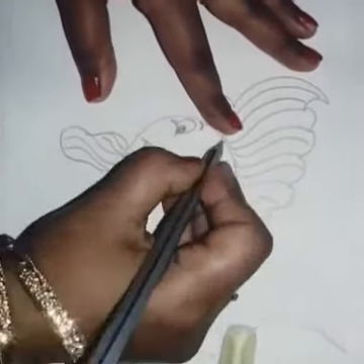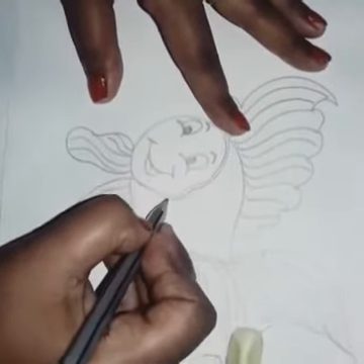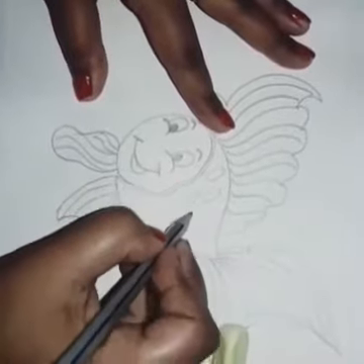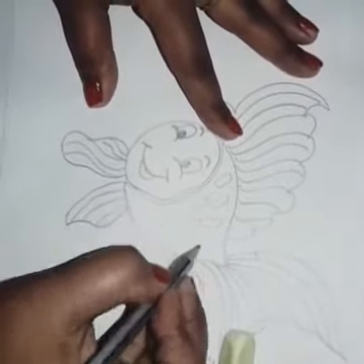This is the shape of the mouth. I will add a little design to the mouth. The fish is almost complete.